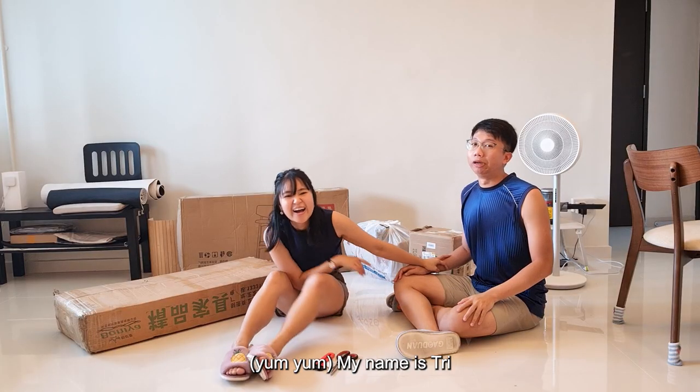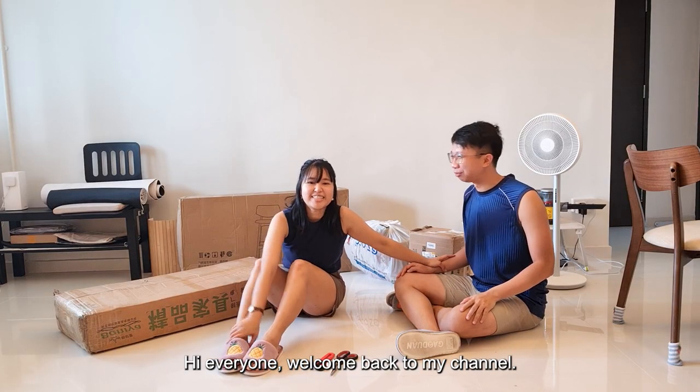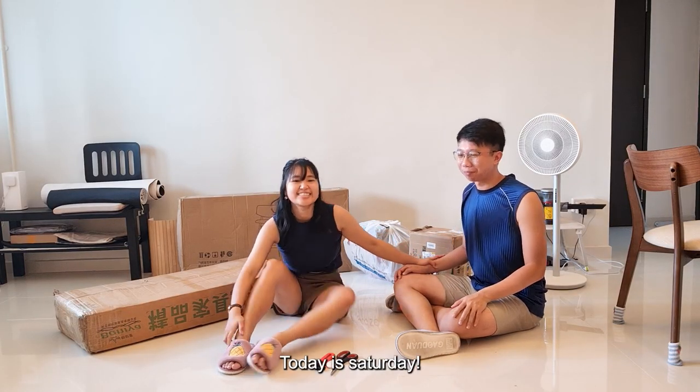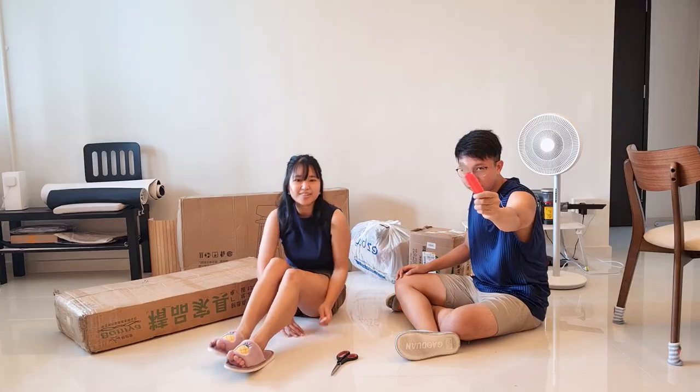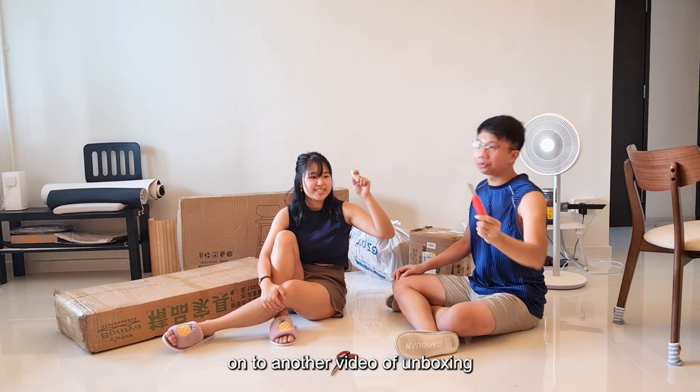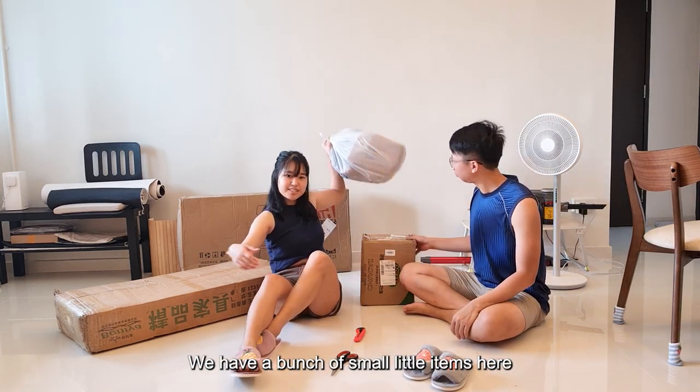Hi everyone, welcome back to my channel. And today, it's Saturday, so we are on to another video of unboxing. We have a bunch of small little items here.